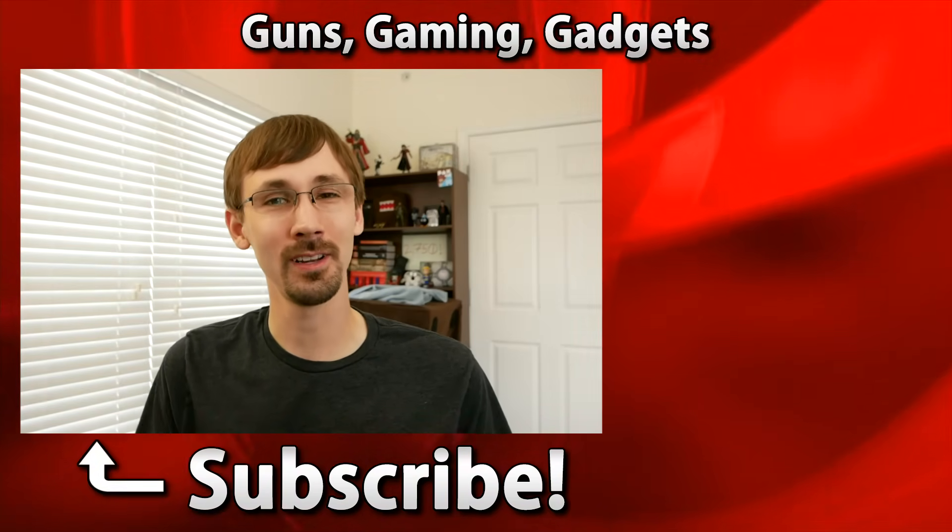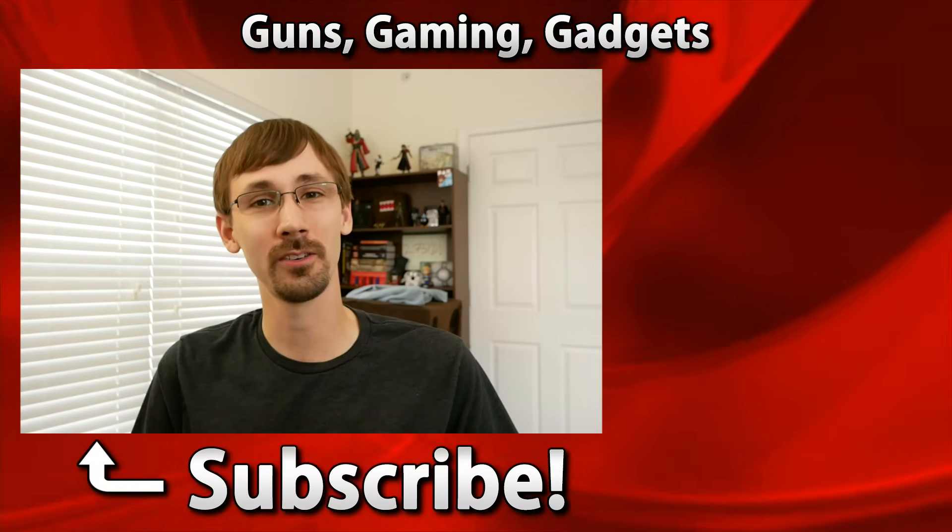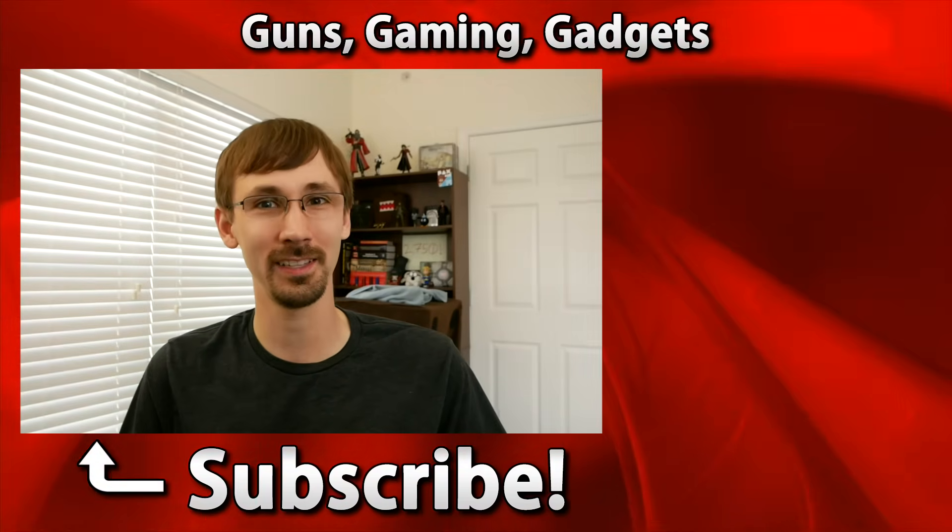If you haven't seen me before, I'm Compulsion84 and I like to make videos about guns, gaming, and gadgets. Take a look around my channel, subscribe if you enjoy it, and I hope I see you next time.